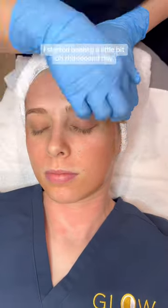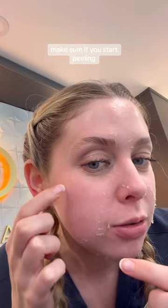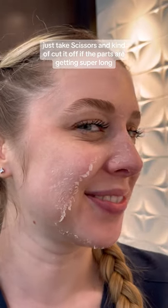It's a super easy process. I started peeling a little bit on the second day and then yesterday on the third day I really started to peel. Make sure if you start peeling, don't pull the peeling — just take scissors and kind of cut it off if the parts are getting super long.